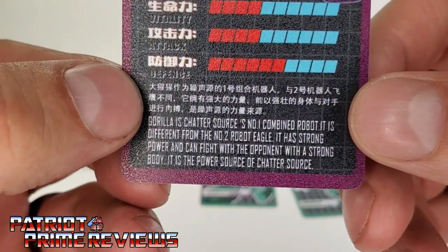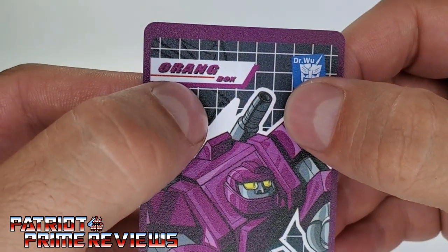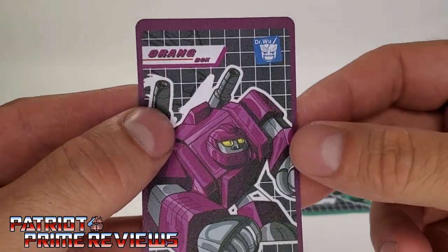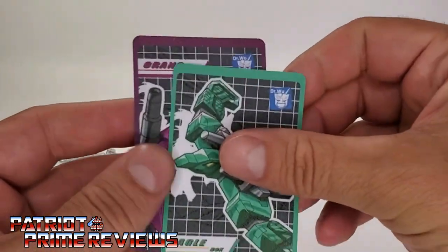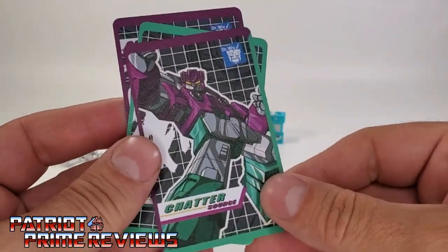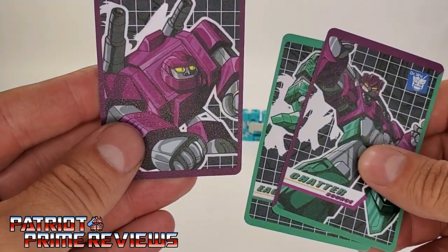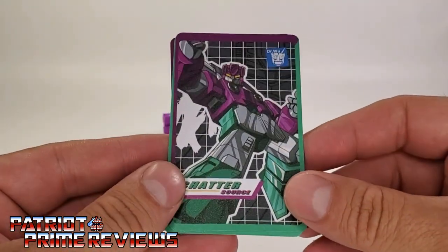You can pause the card if you'd like to read it. On the front, it says his name is Orang, like Orang-a-tang — that's kind of lame, should have gone with Orang-a-tron maybe. You've got Orang, you've got Eagle, and you've got Chatter. But for the remainder of this video, because I'm old school G1, this is going to be called Beast Box, Squawk Talk, and Squawk Box.